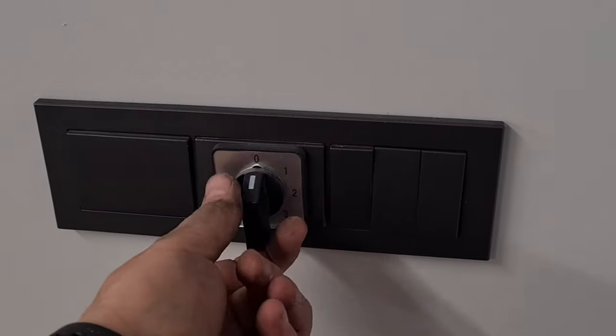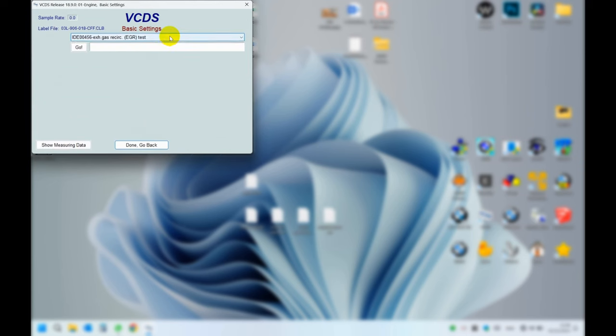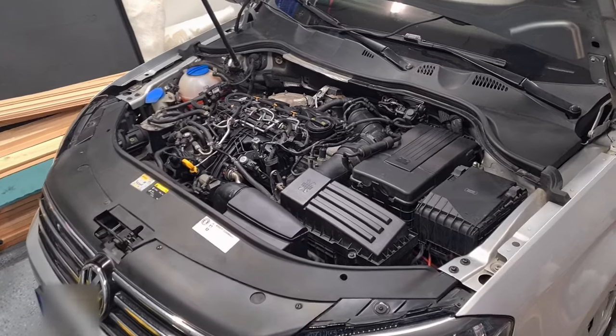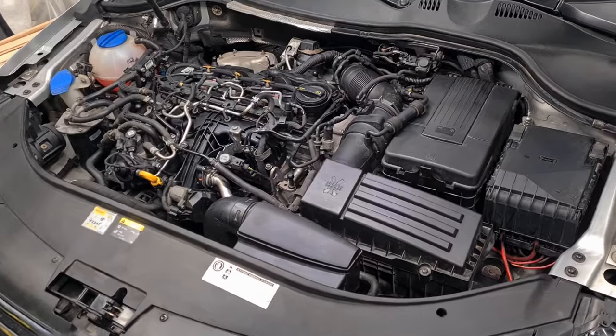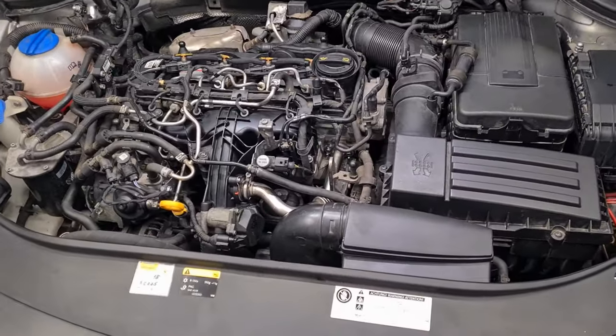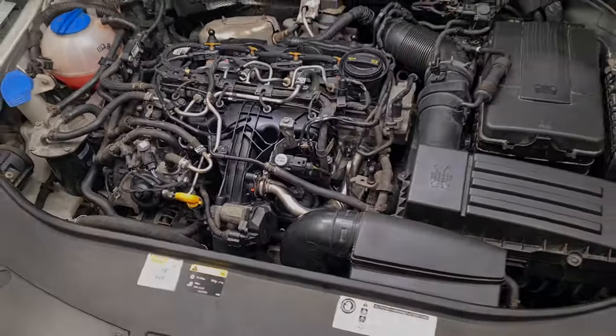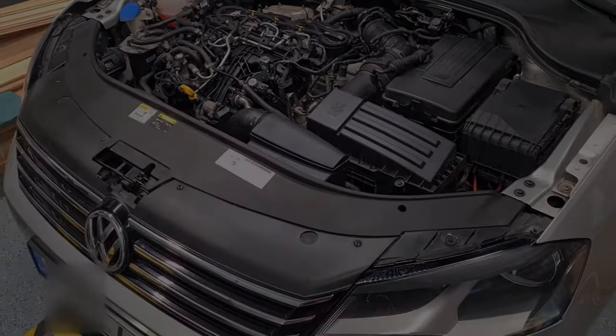Exhaust extractor activated. Now we need to prime the fuel system using VCDS. The test run went well — no fault codes remaining in the engine module. After one week of driving, my father-in-law said the car became more responsive and even consumes less fuel now. That's it, see you in the next one!